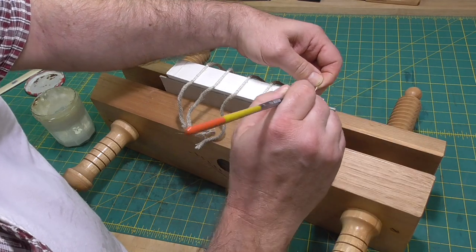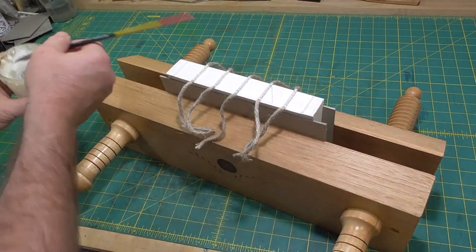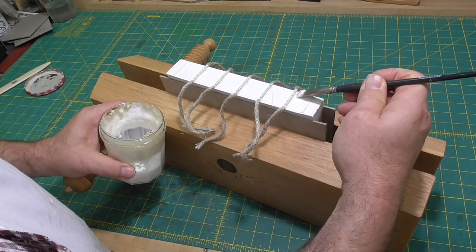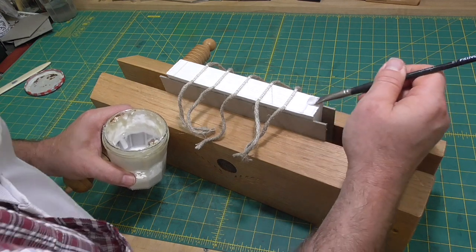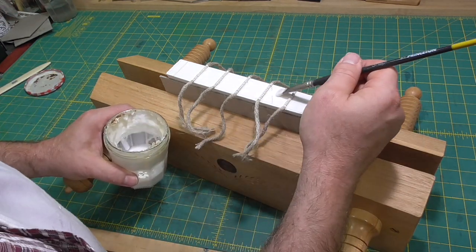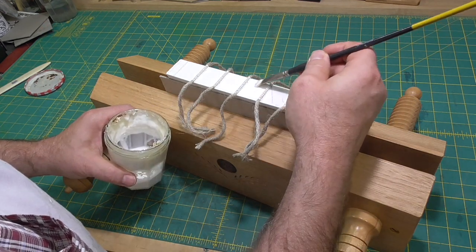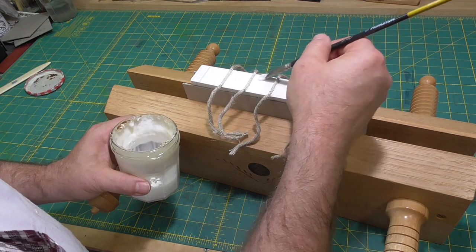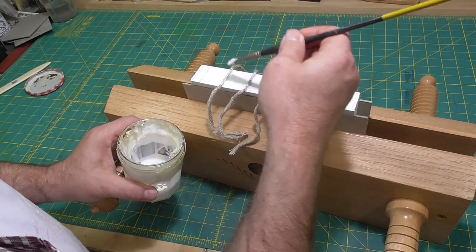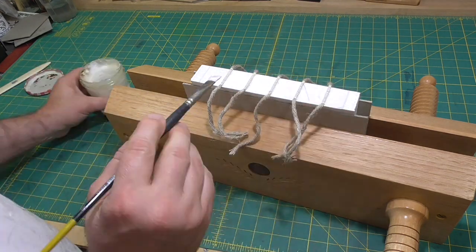Next, I'll glue up the spine using PVA. I'll knock the book up to the head and spine and put it in a finishing press between boards. I'll then apply a thin layer of adhesive between the cords and put the tails of the knots in the grooves between the sections. I'll use my fingers to work the adhesive into the spine and remove any excess, as too much adhesive will make the spine stiffer than necessary.